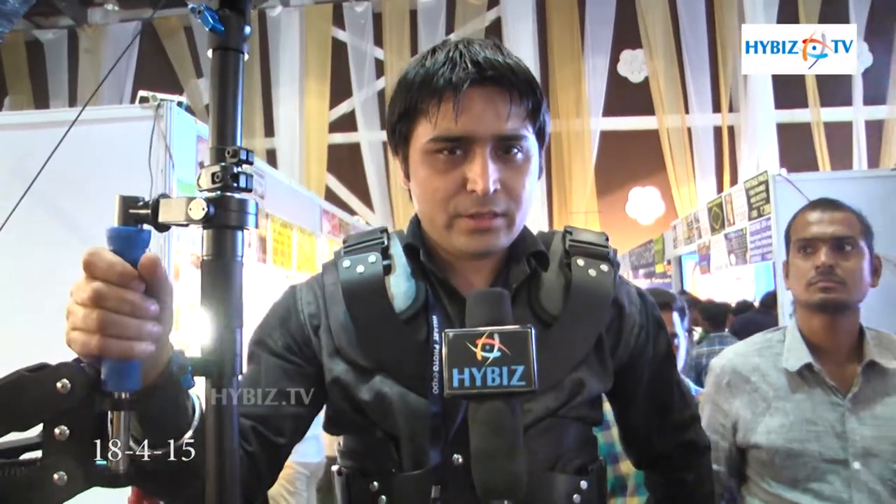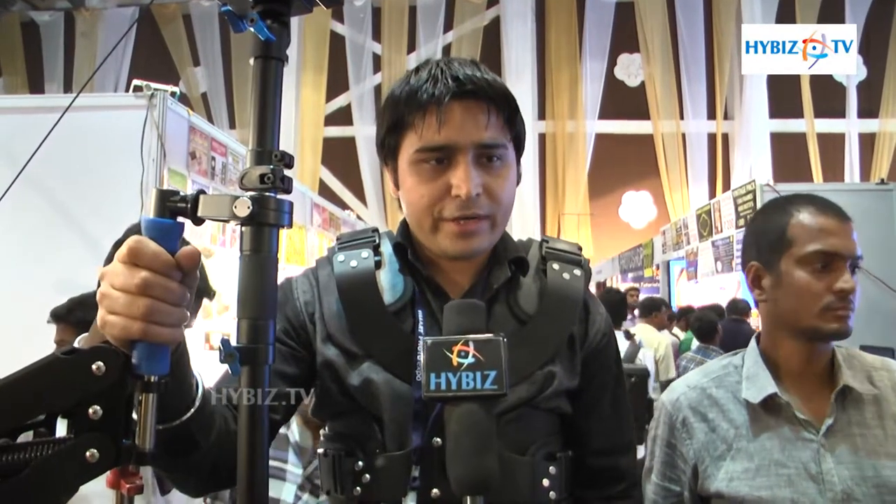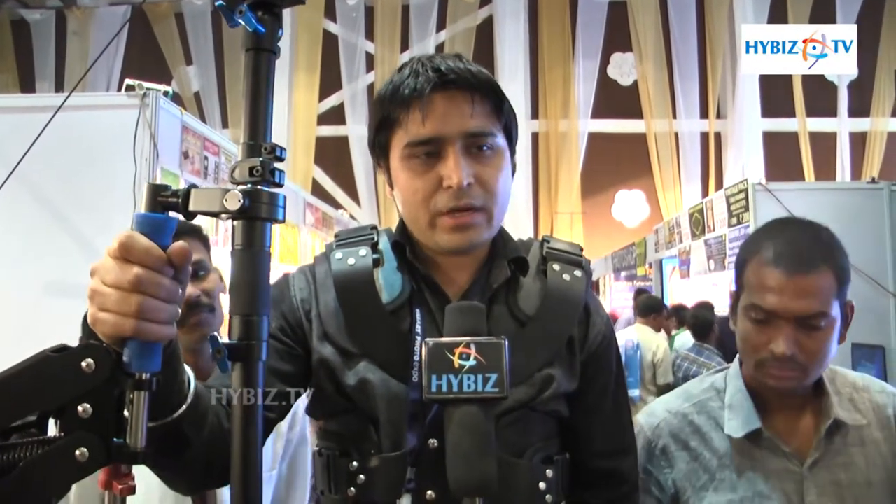My name is Harjinder Singh. This is a Delhi product — the Kanta Jib Crane. We call it a Segway. You can use it for running shots and shooting. There are also applications like police training or factory use. You can use it in many places.